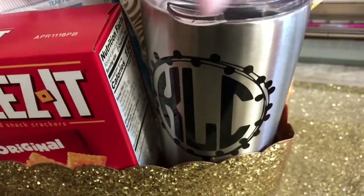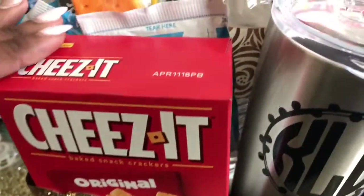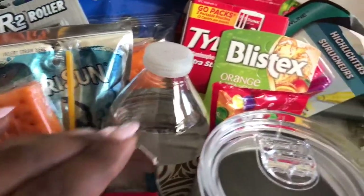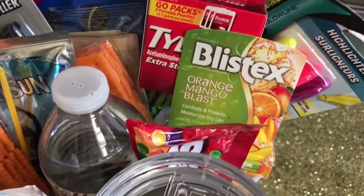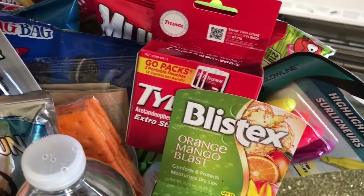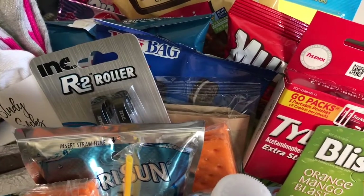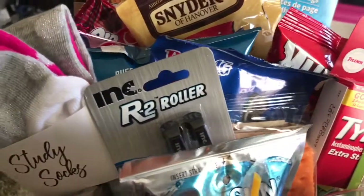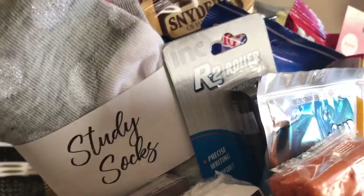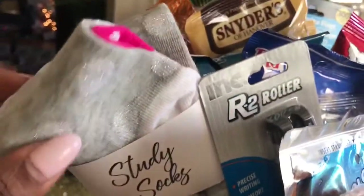I started off with a stainless steel personalized tumbler that you see here, and she can drink her cold or hot beverages in this. As you can see, I've provided some hot chocolate throughout the basket, and just in case she gets a headache from studying all night, there are some pain relievers, chapstick. This basket is loaded with goodies for her — pens and juice, and there are index cards in here.